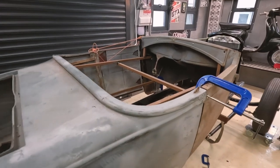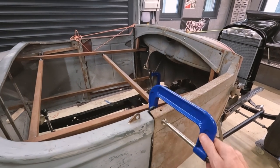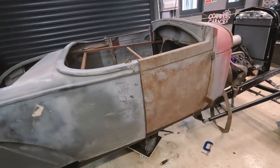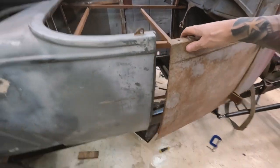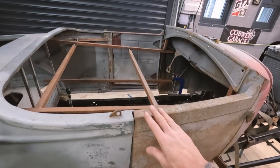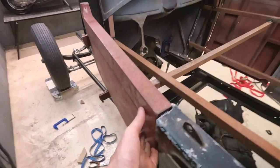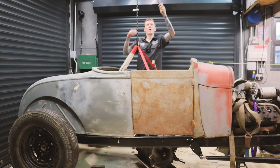Let's see if anything moves around when we undo everything. All the ratchet straps and G-clamps are removed and yeah, that looks pretty good. This door is probably going to be a bit stiff - it's still catching - but the body is one piece now. It's a moment of truth.